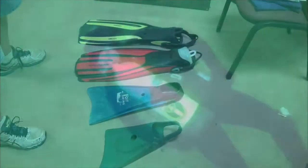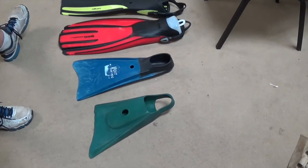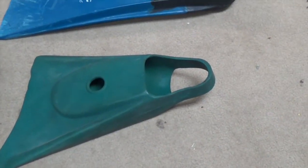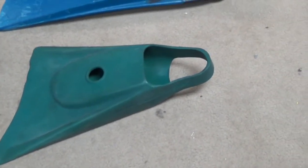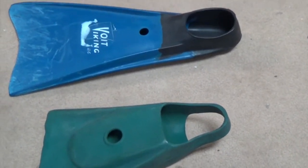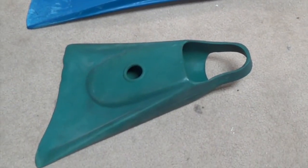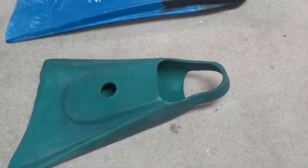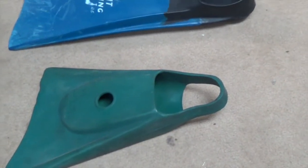Now Carl will explain how the use of fins by scuba divers have changed over the years. Here are some examples of fins: the Churchill came out in the late 40s, which is the green one we're looking at right here — very flexible, very common fin. Used it for diving, and surfers liked it because it was a nice short fin they could use on their boogie boards and surfboards.